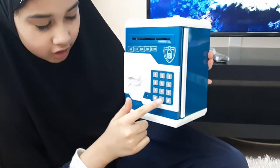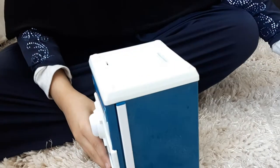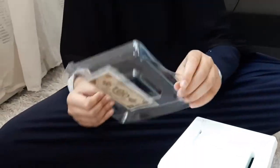Here you put the code and then you open it from here, and then you can put your own money inside. Here's the money. Let me show you.